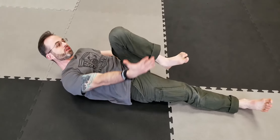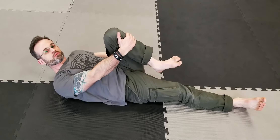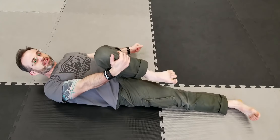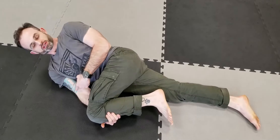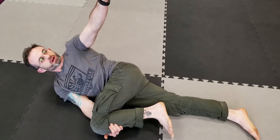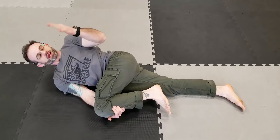Start by laying down on your back, bring one knee up, and with the opposite arm and hand, you're going to grab it from the top here. You're going to lean to the side until the arm touches the floor.